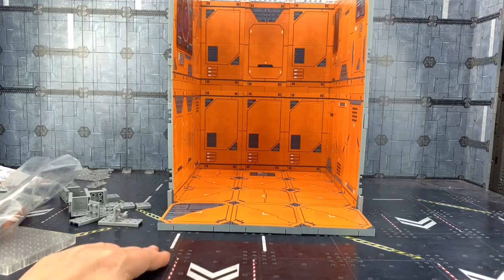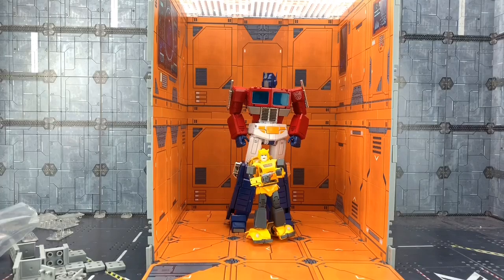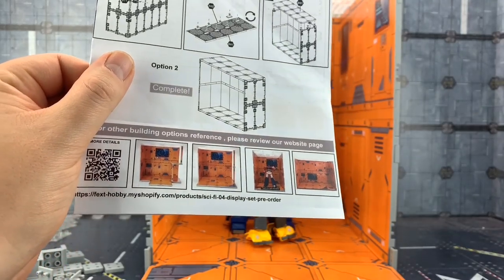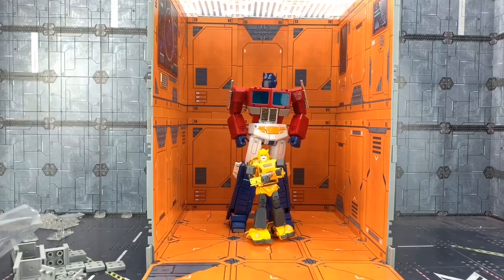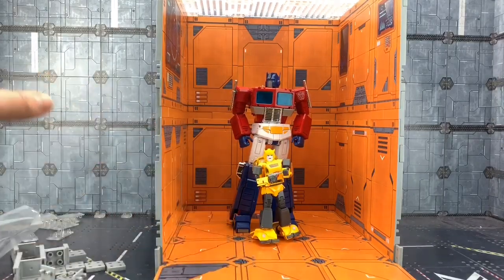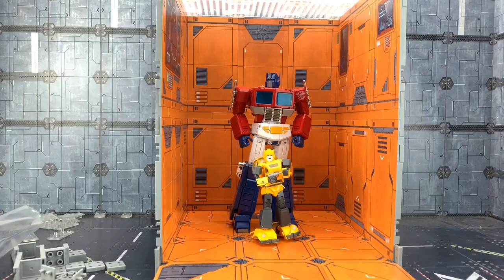Just to give you an idea of scale — I've probably done that a smidge too high for Prime. The likes of MP-10 would definitely be able to reach that. We can have the computer consoles lower down. They do various different options as well — you can see some nice variations there, and I imagine we're going to get a proper Teletran kind of console printed as well. I like these — they're fun, very similar to what I've already got, so I'd like to extend mine. I think I might invest in some more and get these light diffusers placed over the top as well.